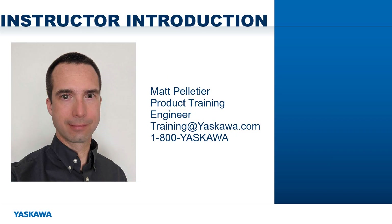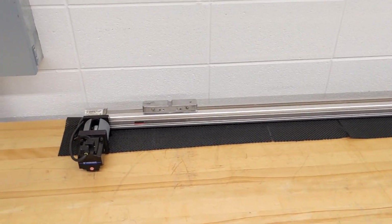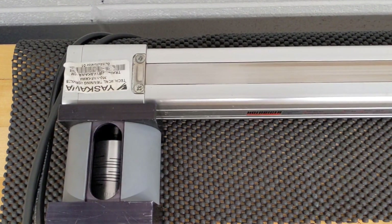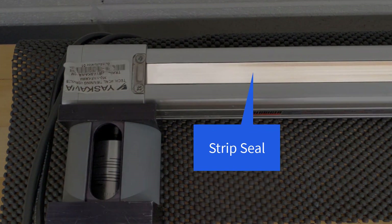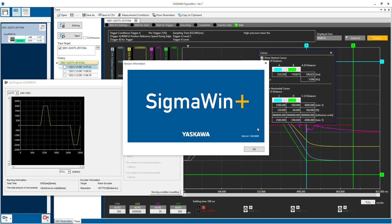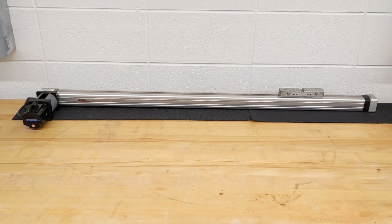Hi, I'm Matt Pelletier. This unloaded belt slide actuator is driven by a Sigma-7 motor through a helical-style coupling. You can't see the belt because of the strip seal, which also prevents debris from entering the mechanism. I'm connected to the Sigma-7 amplifier with Sigma Win Plus and commanding the move through a program jog, although the controller could also be used to send this command. The tuning parameters are at default in tuningless mode, and visually the actuator seems to be working fine.